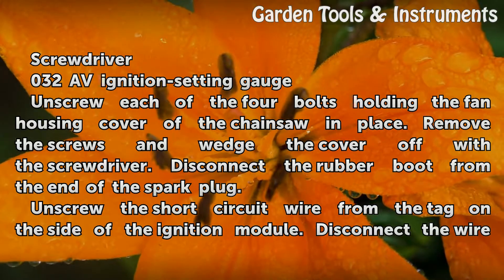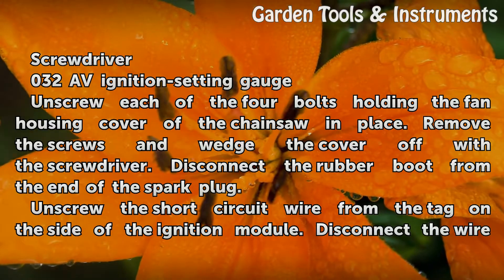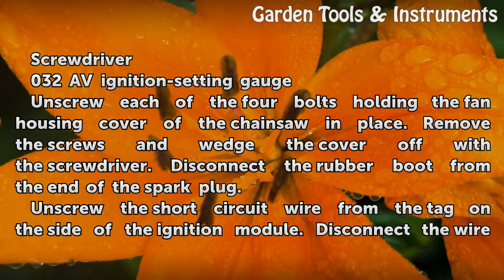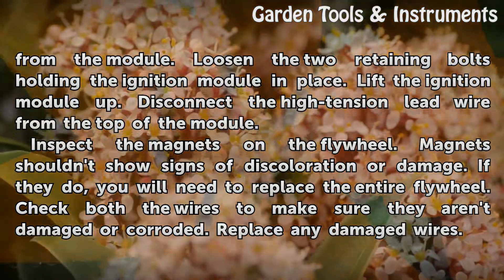Unscrew each of the four bolts holding the fan housing cover of the chainsaw in place. Remove the screws and wedge the cover off with the screwdriver. Disconnect the rubber boot from the end of the spark plug. Unscrew the short circuit wire from the tag on the side of the ignition module, and disconnect the wire from the module.